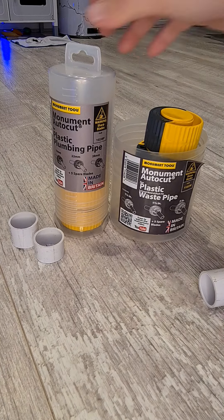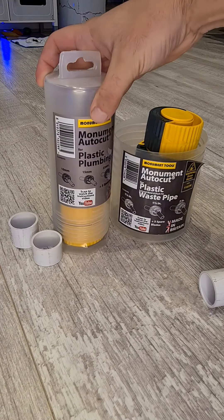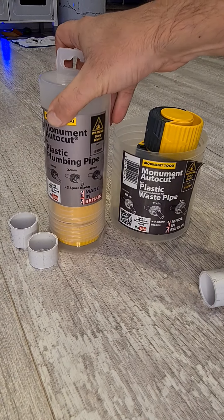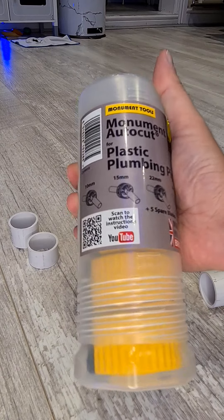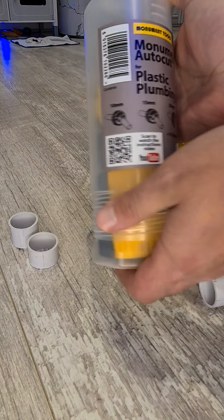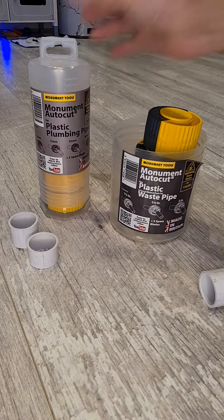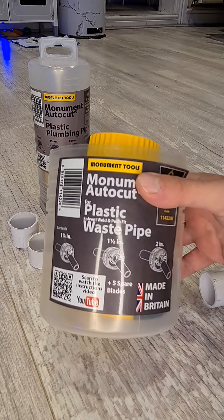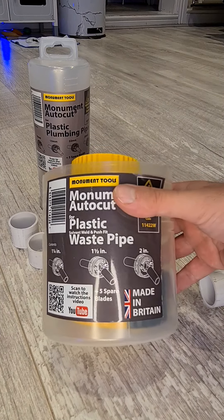What I've got here is the Monument Auto Cut for plastic pipe, and you've got loads of sizes: 10mm, 15mm, 22mm, and 28mm. These ones are used on your HEP, poly pipe, and John Guest — so all your heating, hot and cold pipes. And these ones are your waste pipes that come in one inch, one and a quarter, one and a half, and two inch.